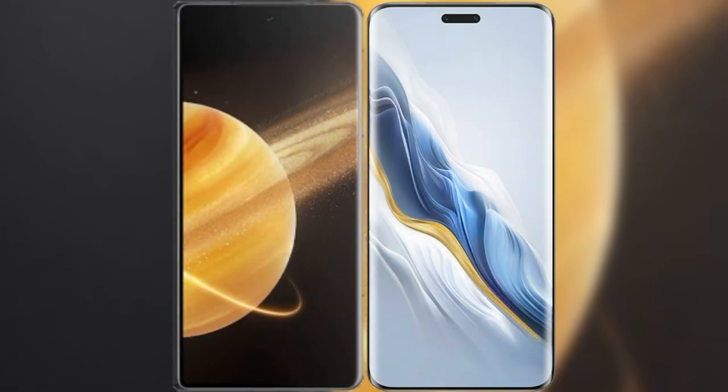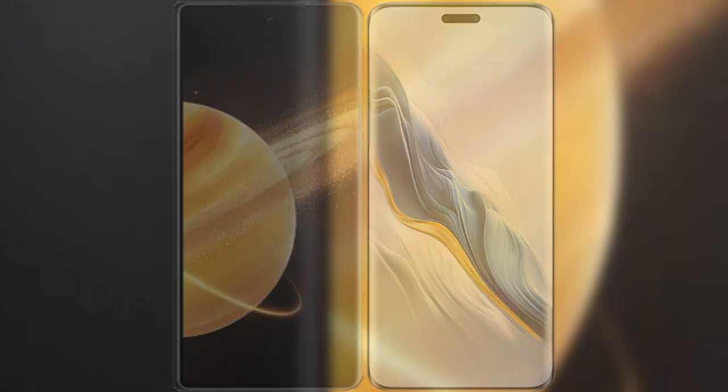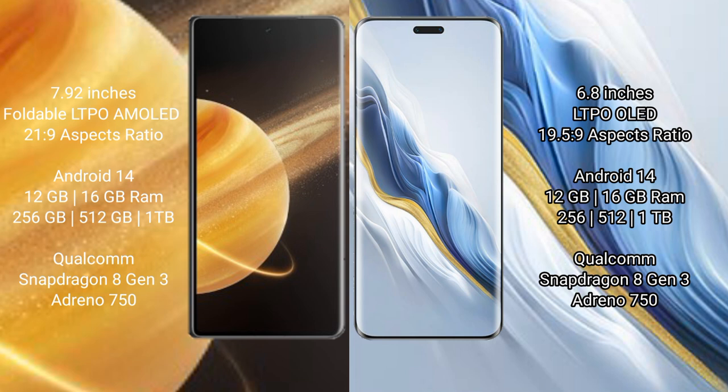I will compare the new Honor Magic V3 with Honor Magic 6 Pro. Honor Magic V3 comes with a 7.92-inch foldable LTPO AMOLED display and a screen-to-body ratio of 21.9. Honor Magic 6 Pro has a 6.8-inch LTPO OLED display and a screen-to-body ratio of 19.5.